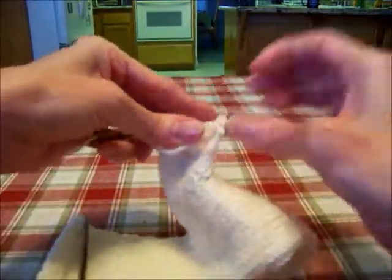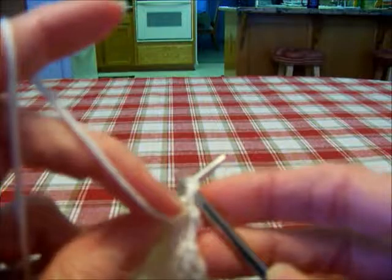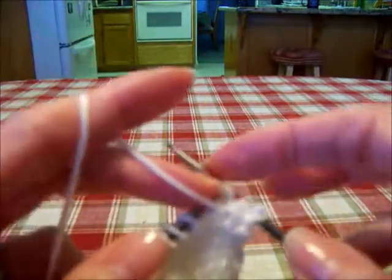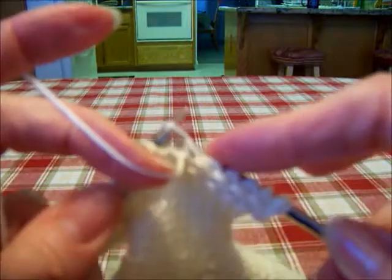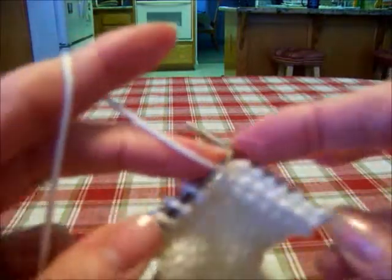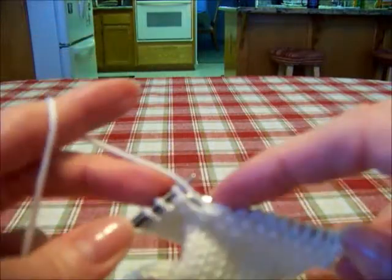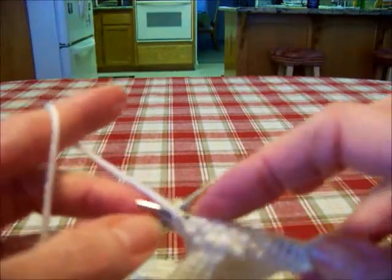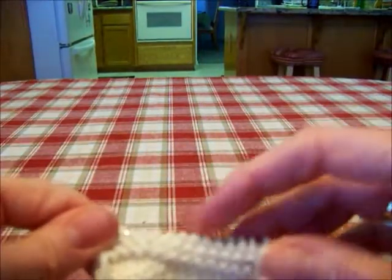The instructions say to purl one more time, so we're going to purl this row. We just made our little garter ridge there on the thumb. I'm going to go ahead and bind off.